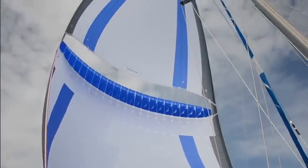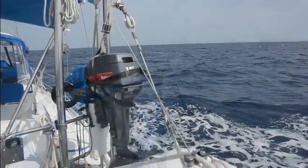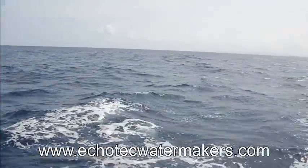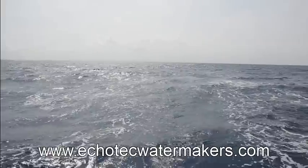Whether you wish to power your watermaker by surplus energy directly from your main engine, your batteries, generator, or power grid, Ecotec's team is there to help you configure and maintain a system designed specifically for your needs.